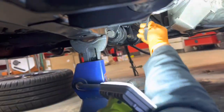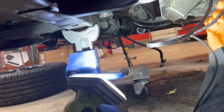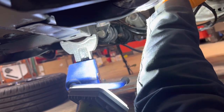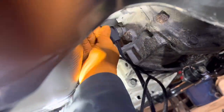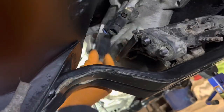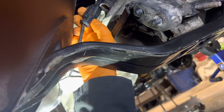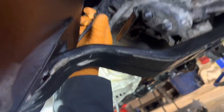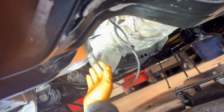There's our trans harness — two connectors back here, pretty simple. Pop the first one on — boom, easy. The second one was a little tricky getting my hand in there, but got it. I'll just pull the slack back up to the top and figure it all out.